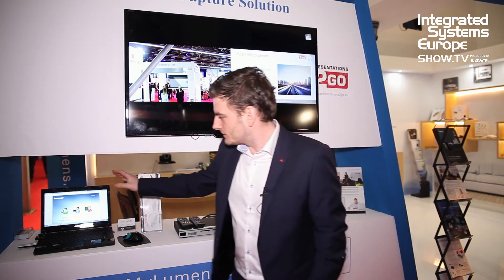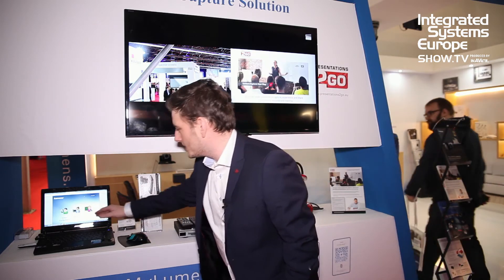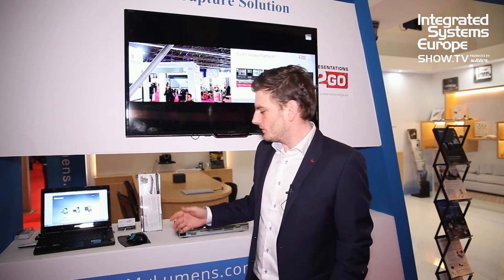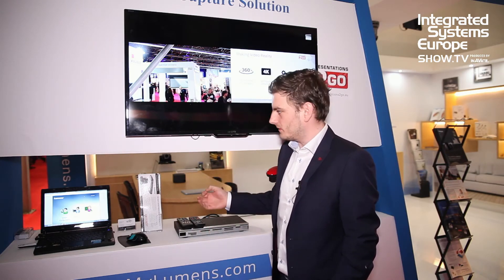We also sell a server with it. It comes free and it is web-based. You can see you have three options. You have an admin part — I will not bore you with this — where you can set up the device. You can also schedule the system so that you don't always need to start and record your lessons yourself; it's automated.